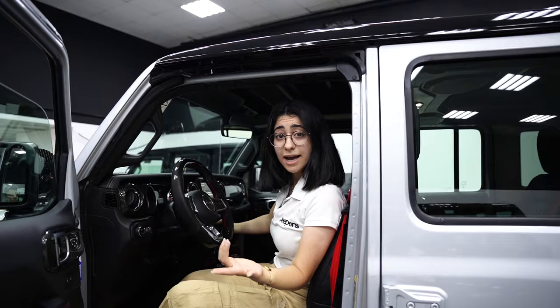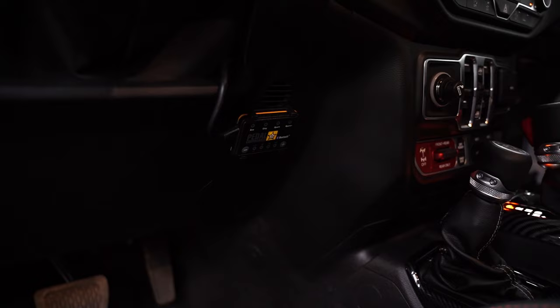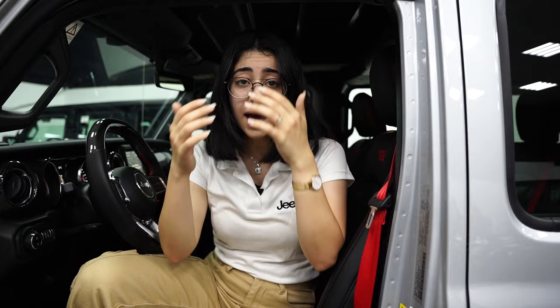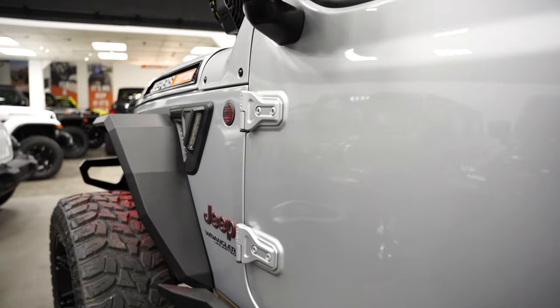We've also added the Pedal Commander under the steering wheel. The Pedal Commander is one of our favorite products — it's a throttle controller that allows the throttle response to be a lot more instant. On the Jeep Wrangler it doesn't immediately respond to the foot pedal going down, so this increases that sensitivity. You can turn it on and off and control how sensitive it is. Now check out the side marker — when I indicate, the amber lighting turns on along with the mirrors on the sides.